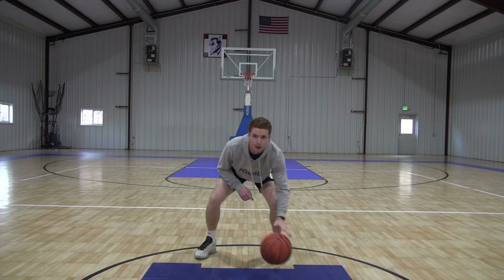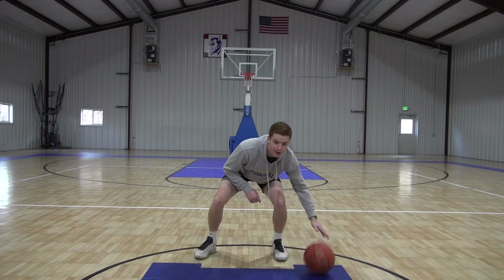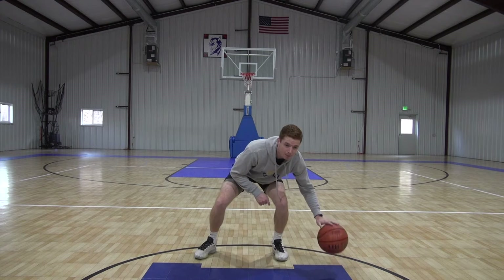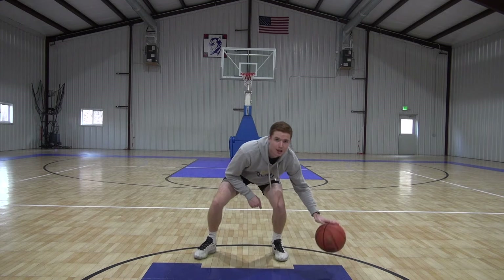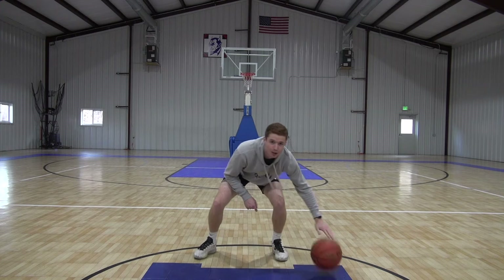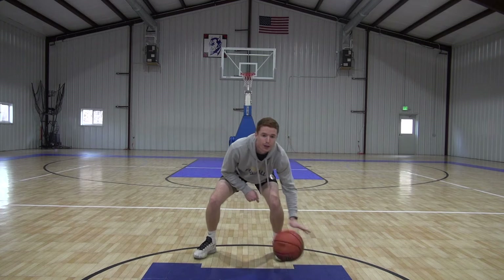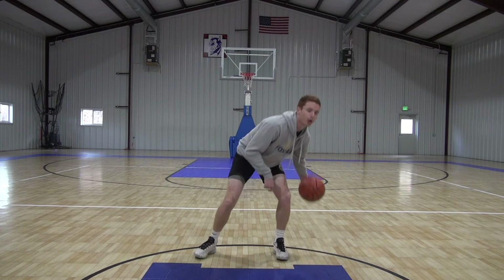Keep it up guys, good — three seconds left. Good, now full speed, really making sure the ball stays on those fingertips. You guys can ramp up that speed, going as fast as you can go. Good, 10 seconds left — really ramping it up, keeping the ball as low as you can go. Good, two, one — time, good.